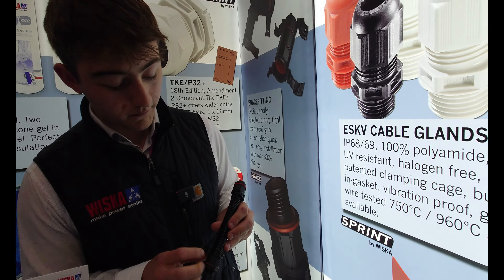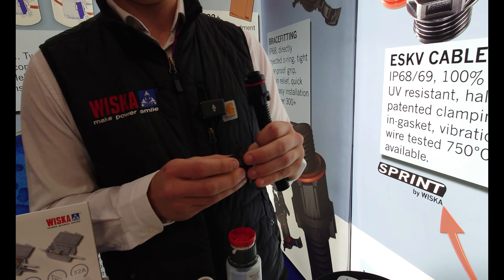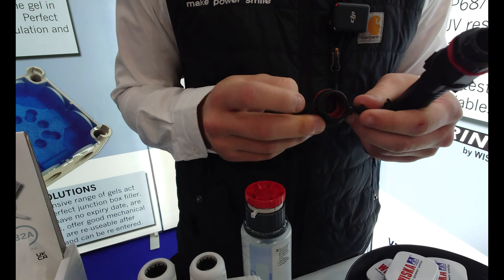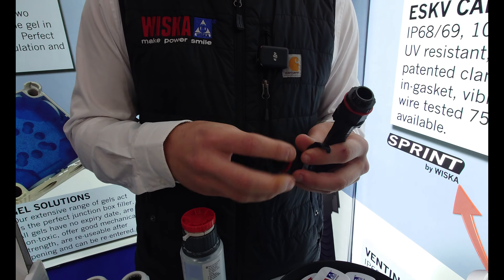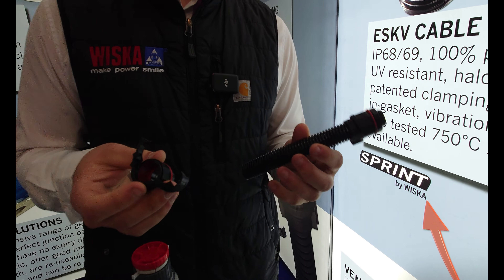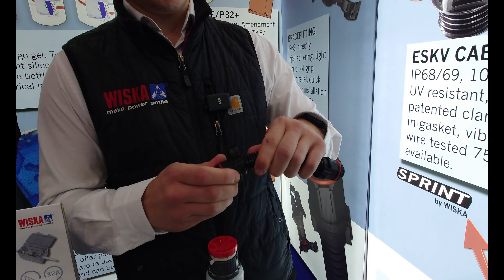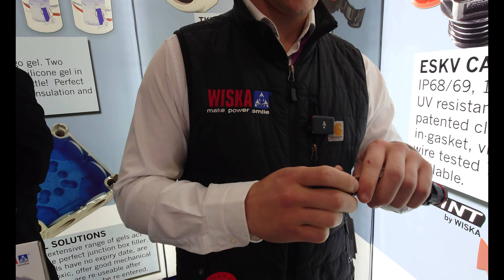Here at Exeter today we've got nice new brace fittings. These are IP69 — they come off the machine like this. In Germany, you can see the seal was already pre-installed into it, and it's also got a seal there as well. It's all one piece, so there are no parts to lose, and then it's really quick and easy to clip in.